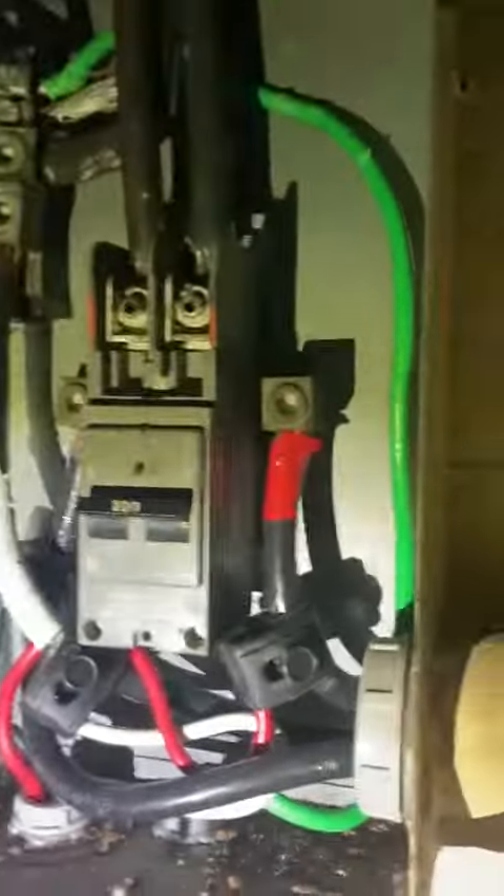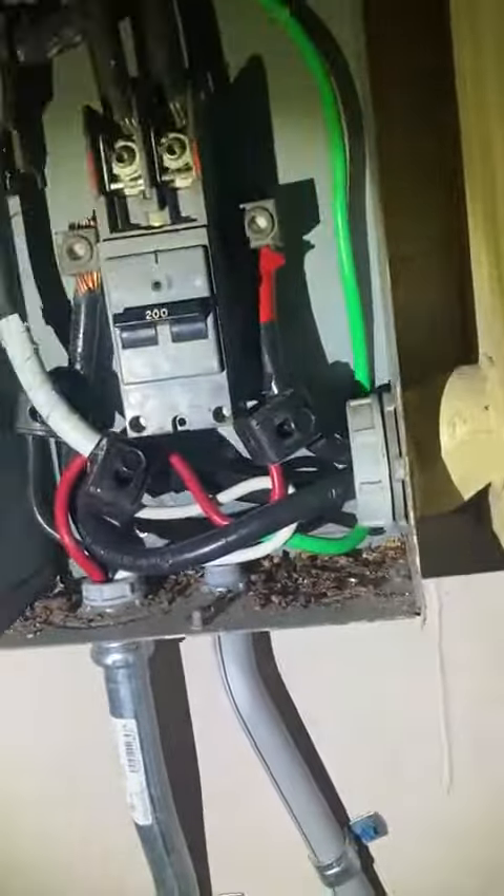This is the outside. We got a 200 amp main breaker right here that goes into the attic. That's a drop off the solar system, so from here they tap from on the line side and then they come into a disconnect.